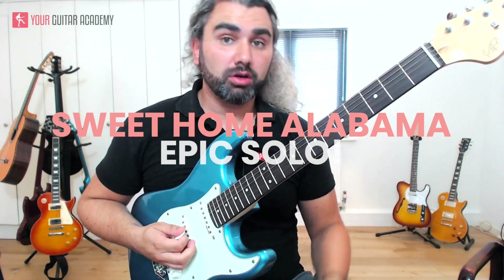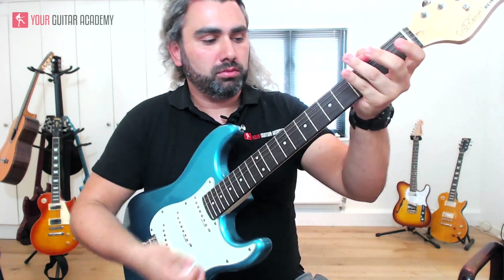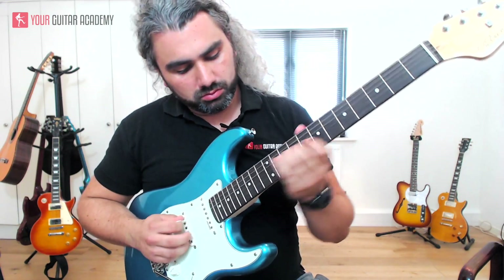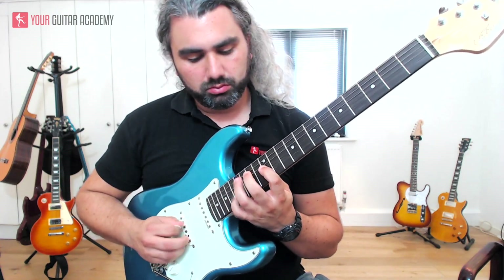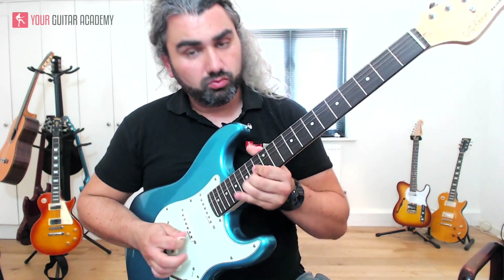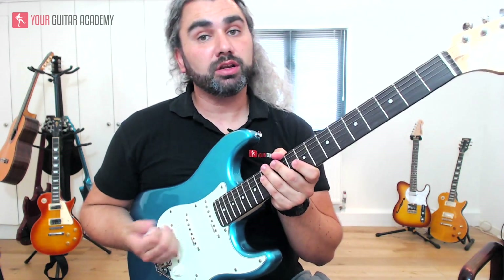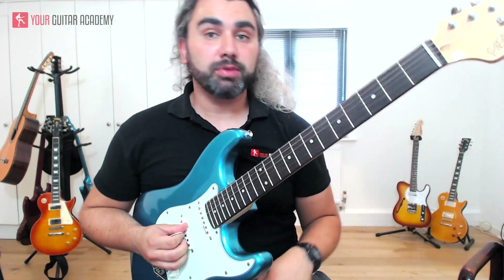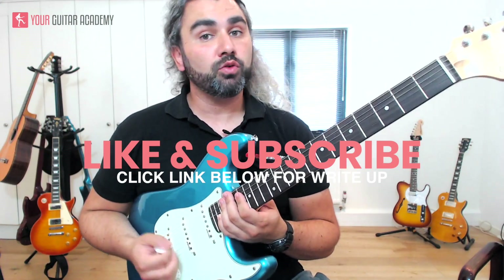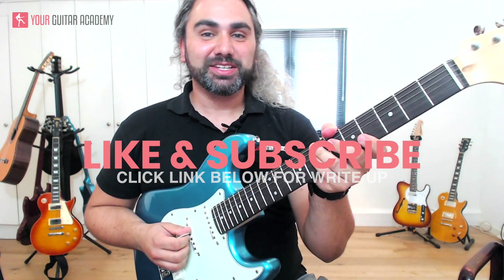Hi, today we're going to learn the first half of the second solo from Sweet Home Alabama. My name is Ollie from Your Guitar Academy, and in this Sweet Home Alabama guitar lesson we're going to look at the scales, techniques and positions you're going to need to play this song. Remember to check out the description below for a link to our website — there'll be a full write-up with all the scale diagrams. If you love what we're doing, please subscribe to our channel and like this video.